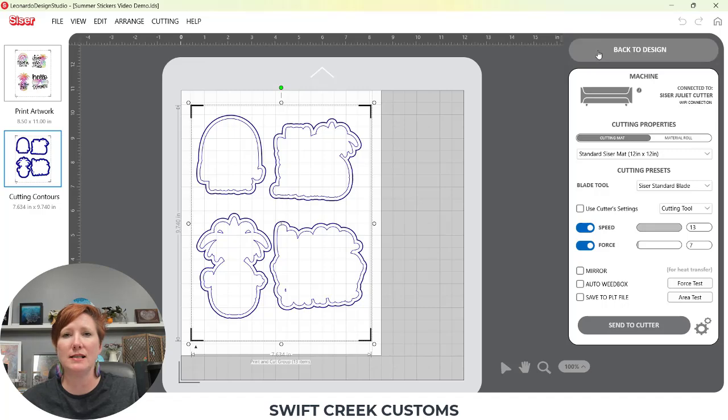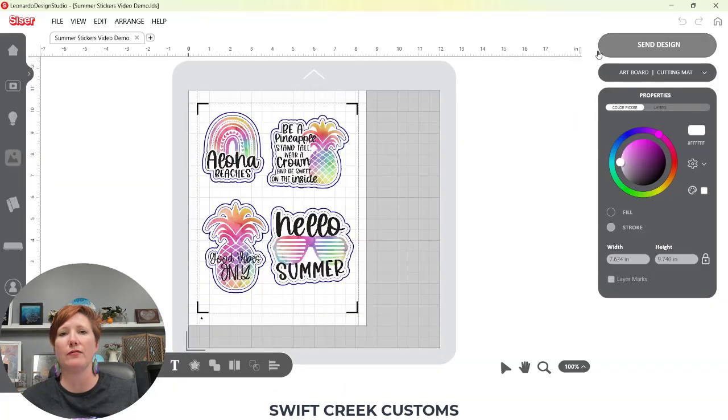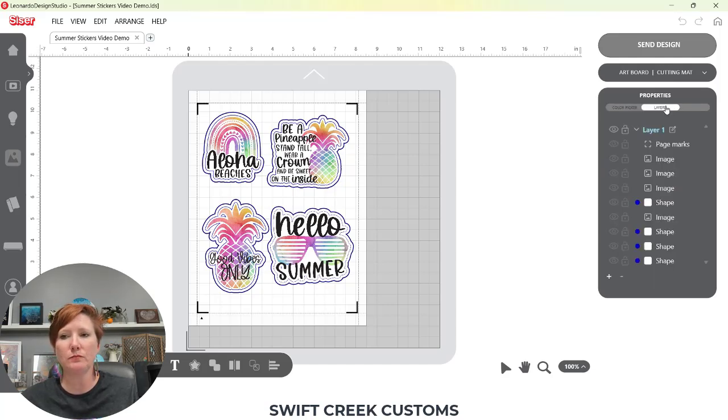So we're going to go back to the design tab. This is something that I forget to use a lot of the time, so I had to ask this question because I'm not used to using the layers panel like this. I'm going to click over here on the layers panel, and in this layers panel you're going to see I have not named my different layers. If I click on one it's going to highlight what is selected on my page.